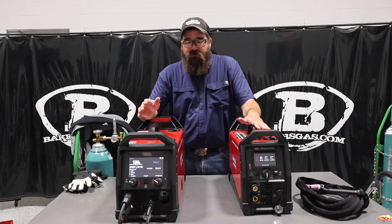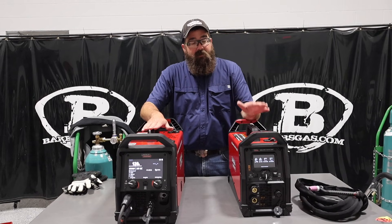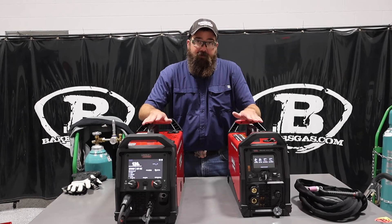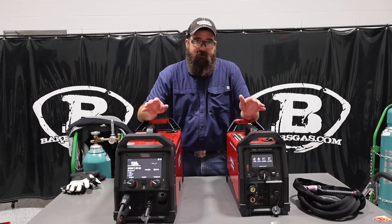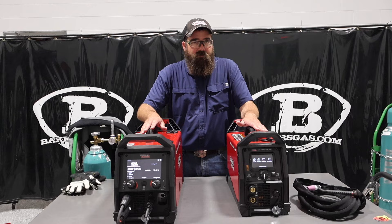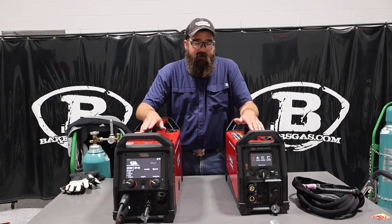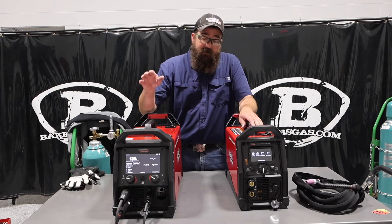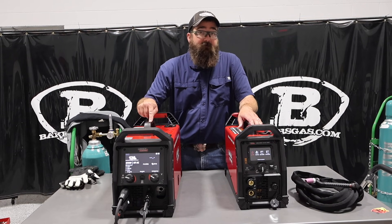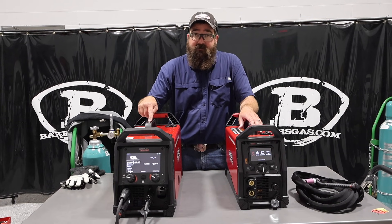The SquareWave 205 — both of these units, the 220 and the 205 — both weld really nice TIG aluminum, which is awesome. The SquareWave 205 is new to the market too, and it actually welds TIG aluminum really, really well and runs 60-10 really well. Same thing with the PowerMig 220 — aluminum really, really nice, and 60-10 really nice.